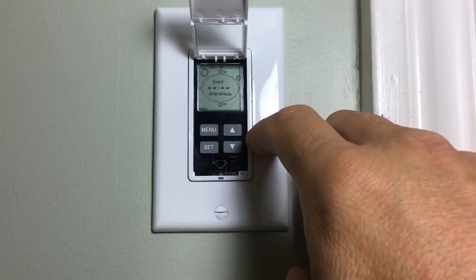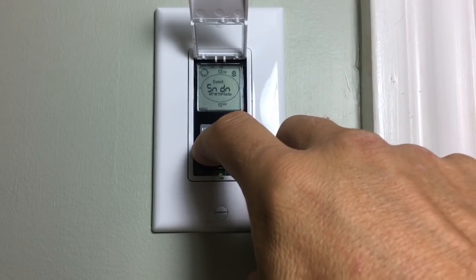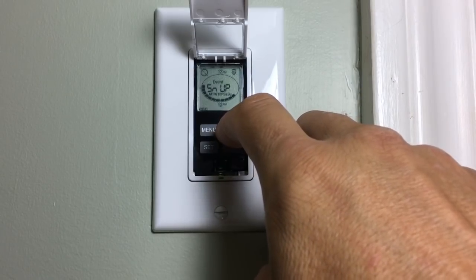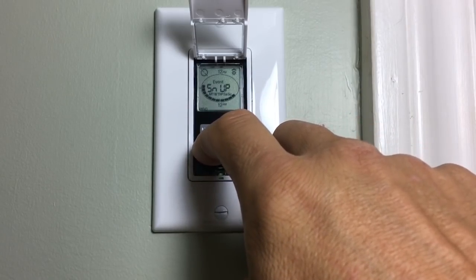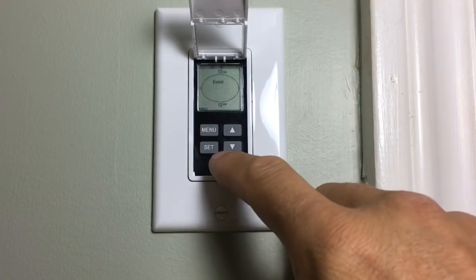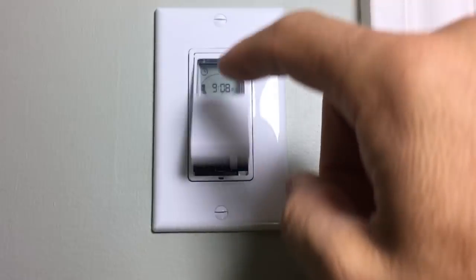That'll be your on time. Then use the arrows to find sunup and hit set — that'll be your off time. Then hit the black button at the bottom to exit the program and you're all done.